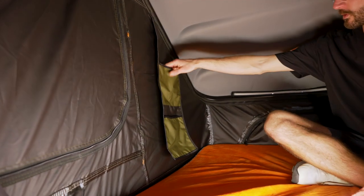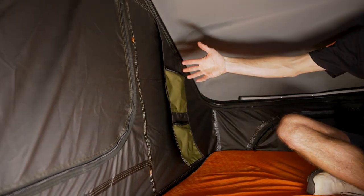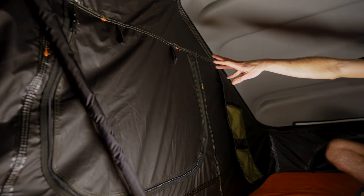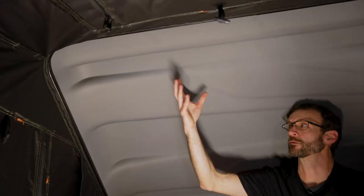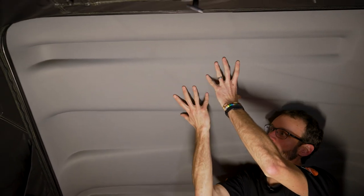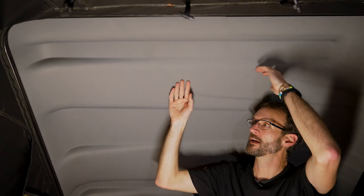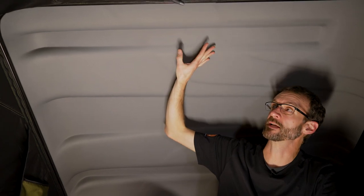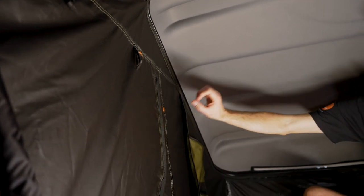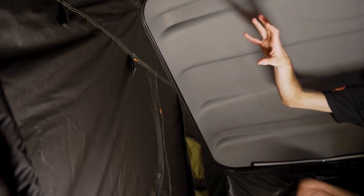Down the other side of the tent there are two more storage pockets. Looking up, the underside of the ABS plastic has a little foam lining — slightly padded, which provides some noise suppression and feels quite thermal. All of the seams inside — along the roof and around the windows — are seam sealed, so it's fully waterproof. The fly itself has a 3000mm waterhead rating.